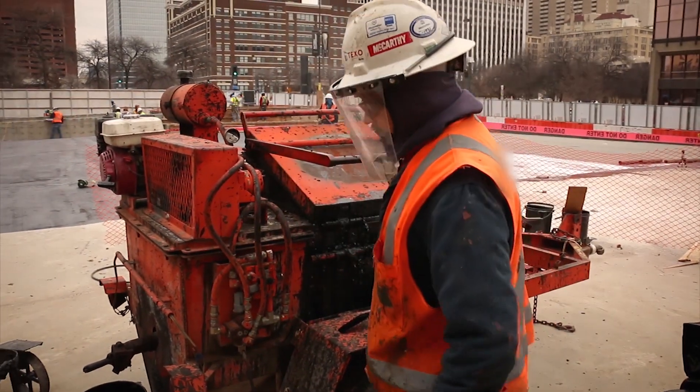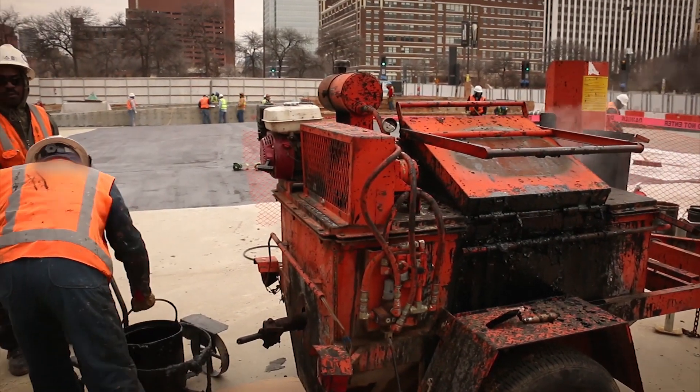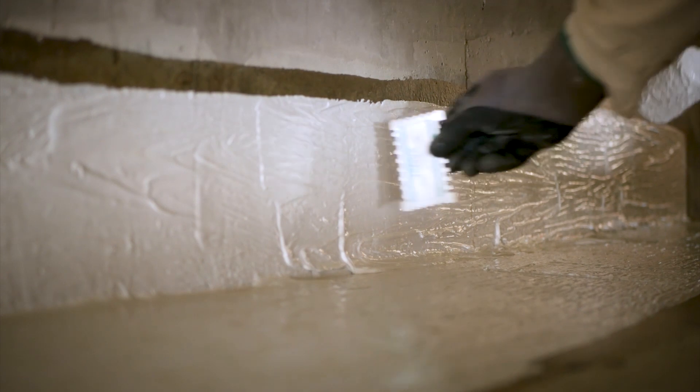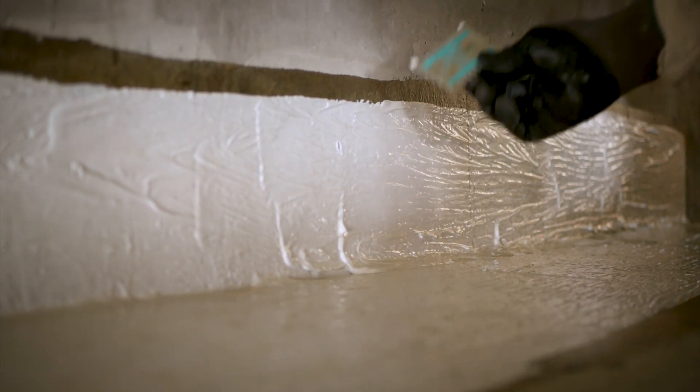With the hot material, the guys have to physically get their hands and face right next to a material that's 400 degrees. The BCR is cold applied — no safety issues — and you move forward.